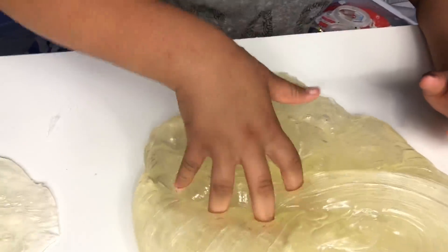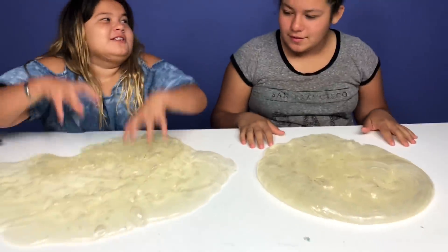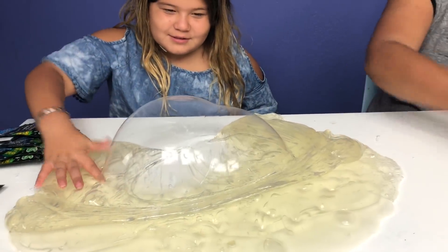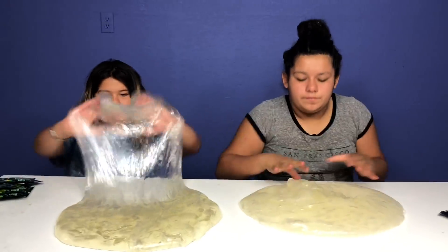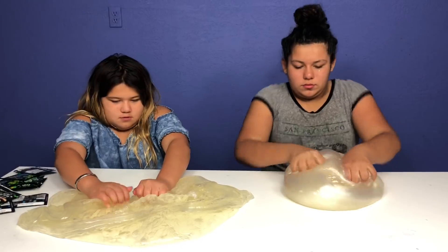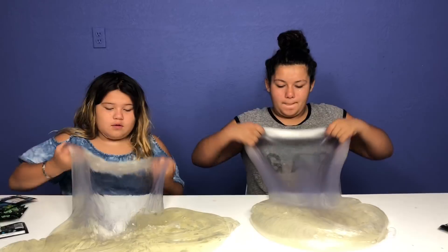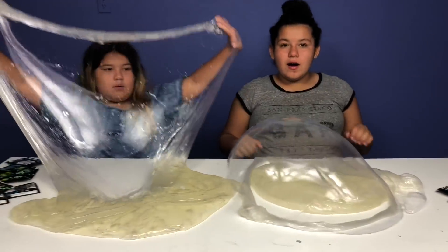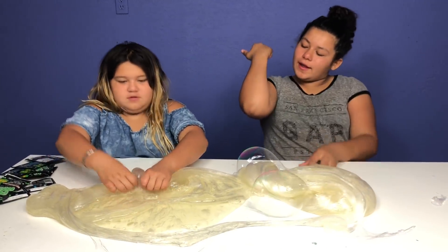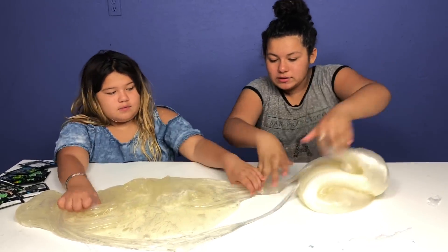Okay guys, look at this slime — it's so clear and so cool. This side is going bigger! I'm trying to make a huge bubble. You know what I hate — when bubbles don't last very long. They're like huge but then you can see how huge they are before they pop. Want to add the pop rocks now? Sure.